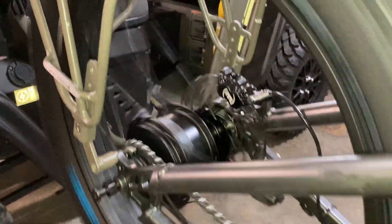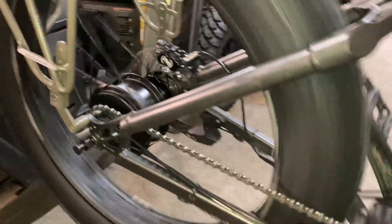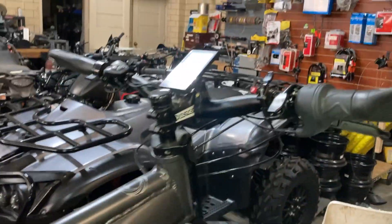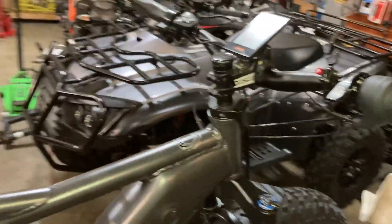Our adapter system will fit any bike, not just our all-wheel drive bikes — we're going to be selling that as well. The shift-on-the-fly system for the all-wheel drive is up in the front. I'm going to shift it into two-wheel drive.